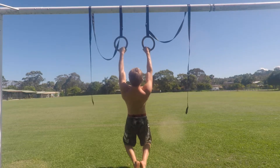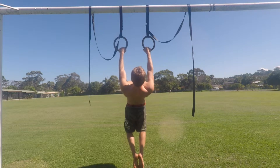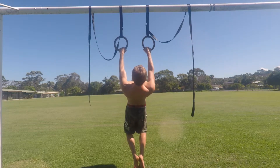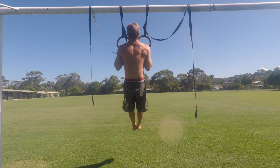Start in a dead hang bent knee position with the heels near your butt. Without bending the elbows we want to retract and depress the scapula. Arch the back slightly and lean back while lifting the chest towards the sky. This will activate the back muscles and increase pulling power.